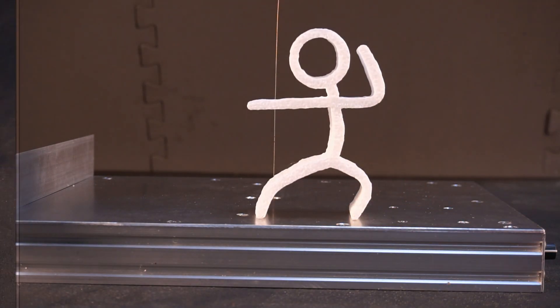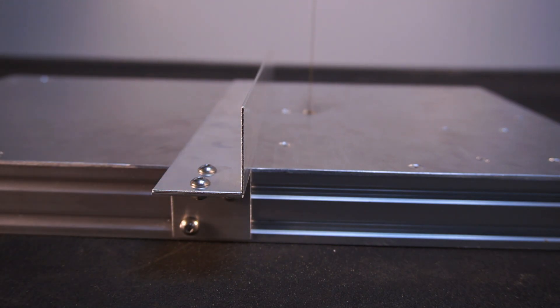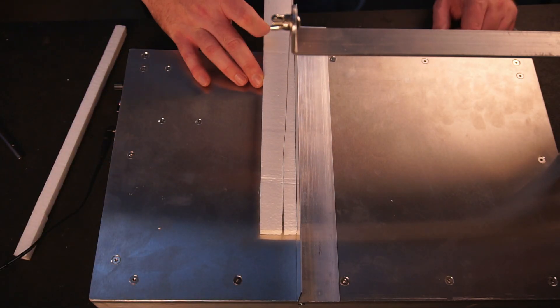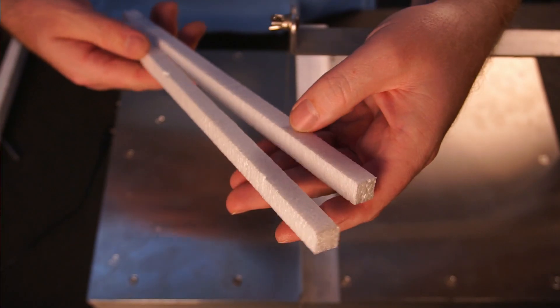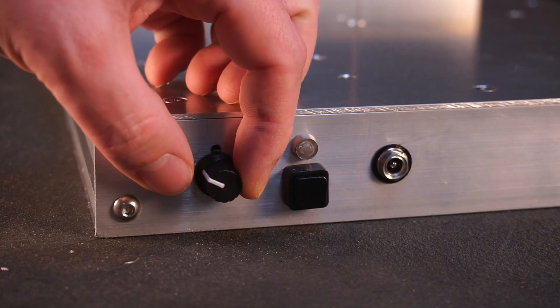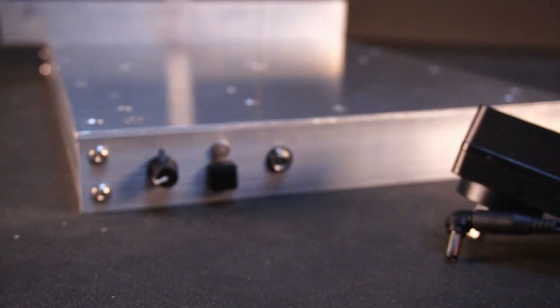My design also includes an adjustable fence allowing for quick and repeatable cuts. The temperature of the hot wire is adjustable through the use of a PWM controller, and the cutter is powered by a simple 12 volt wall adapter.